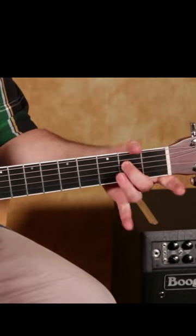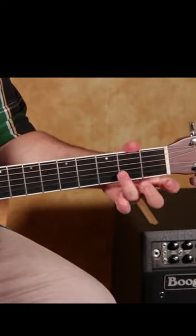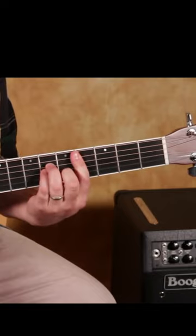A7 chord. And I'm just going to go right to this way where the middle finger is on the second fret of the D. Ring finger is on the second fret of the B right there. C sharp minor.